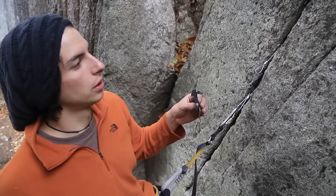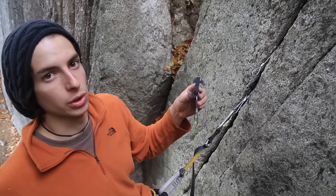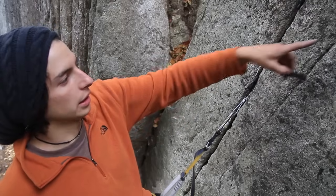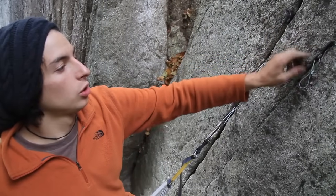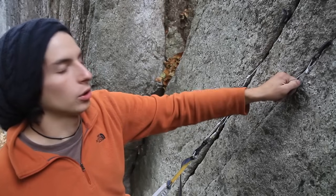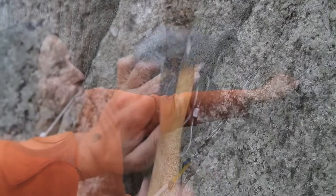Now we're going to put the pecker in. It has a hook so you need to look for a restriction in the rock for it, and it's also really small so you'll need to find a small crack like this one. Once you put it in, you need to make sure that it's not going anywhere by pulling down in the direction of pull — this one's pretty good there.